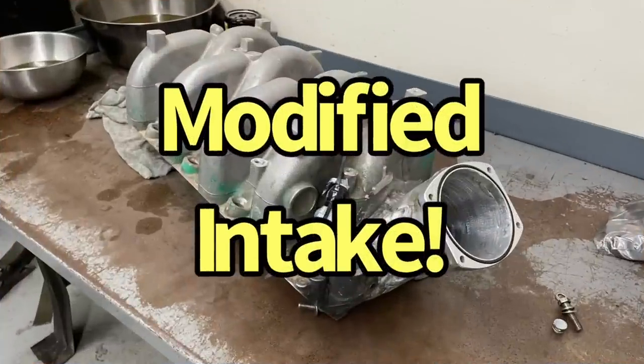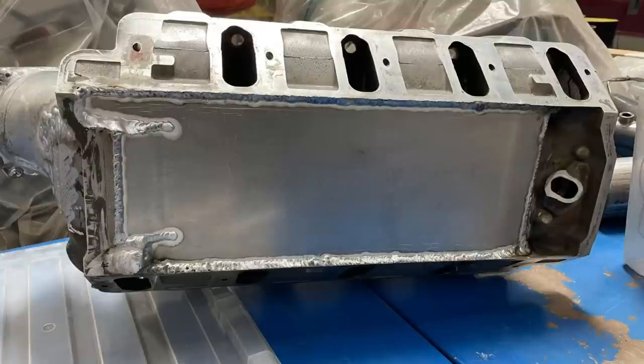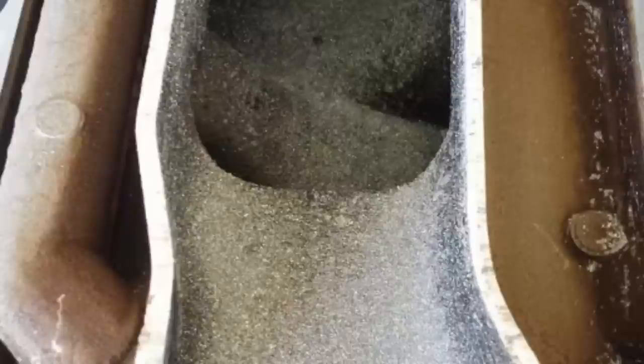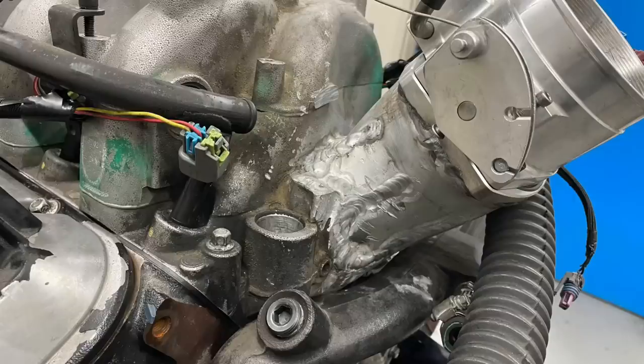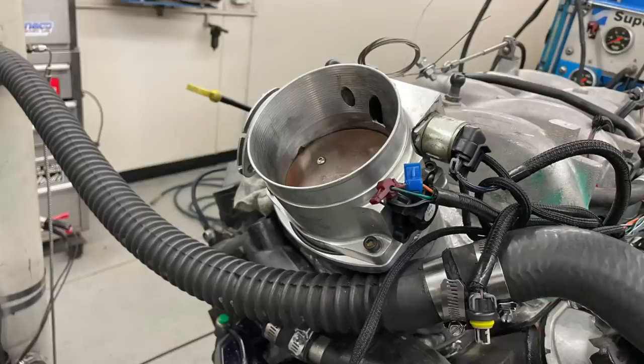The modified intake supplied by famous Amos Garcia included a three-tiered approach to improving airflow. First, he cut off and lowered the plenum floor, both to increase plenum volume and move it away from the inlet of the intake runners. He then removed the internal baffles in the factory manifold and installed a much larger throttle inlet opening, enough to accept a 102-millimeter Fast LS throttle body.